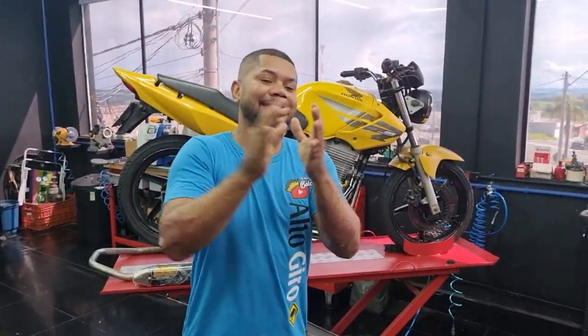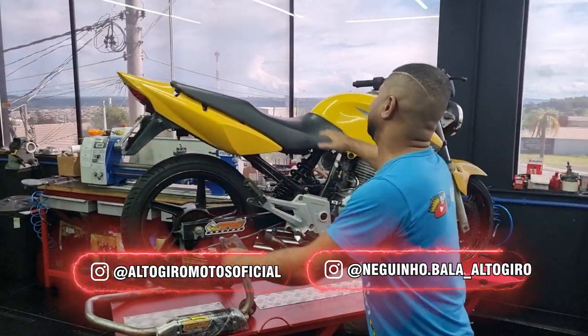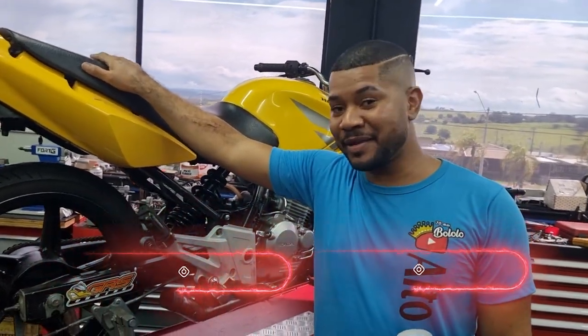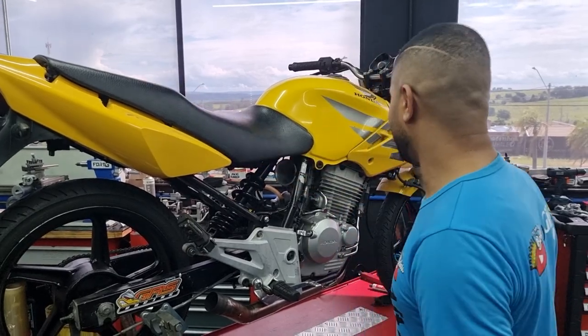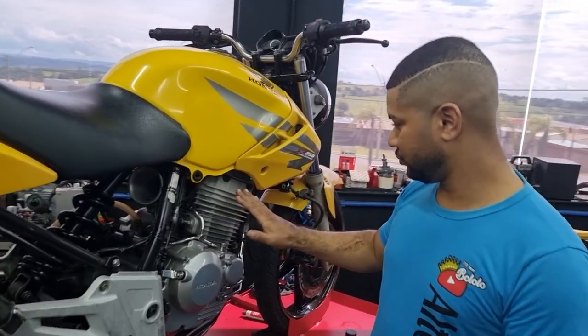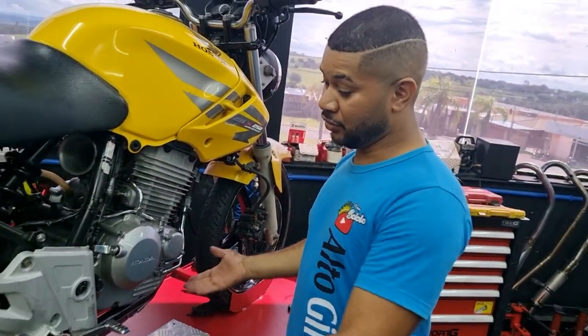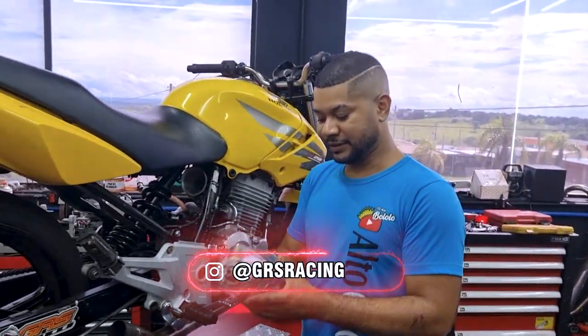Salve, salve, rapaziada! Estamos aqui com mais um vídeo da preciosíssima Twister. Vamos falar para você, viu? Eu montei esse motorzinho aqui, mas não sabia que ia correr tanto. Me surpreendeu esse motor aqui. Por isso, eu vou divulgar tudo o que tem aqui: pistão, carburador, o tipo de combustível que eu estou usando — o brabo, né, que não pode faltar. Melhor do Brasil: GRS Extreme HP.